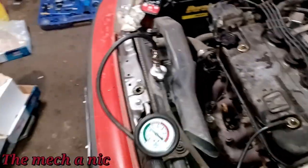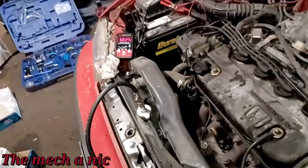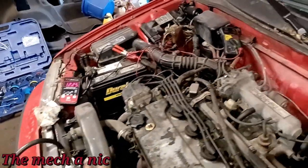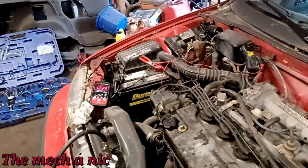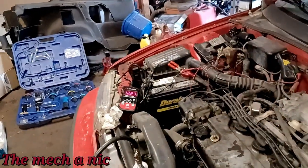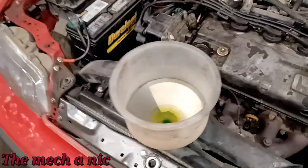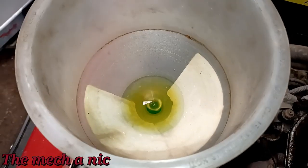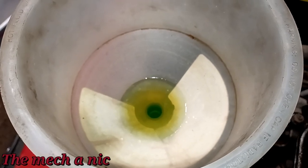I pressurized the cooling system — this is the second time I've done it and it's definitely dropping pressure. I don't see any drips on the ground, so I wanted to see if there really is a head gasket leak severe enough that we could pressurize the cooling system and push coolant into the cylinder. I got everything put back together and set up the engine to check for air pockets coming out of the cooling system. At idle everything looks good — no bubbles — but let's raise the RPM and give it a few throttle blips.